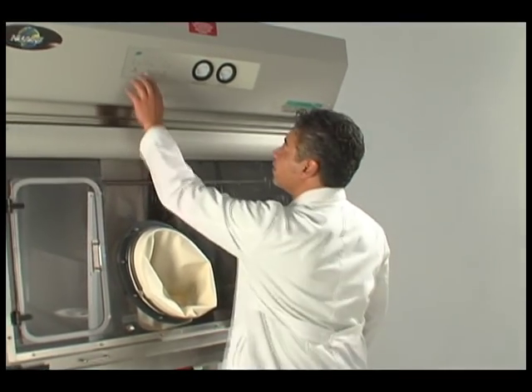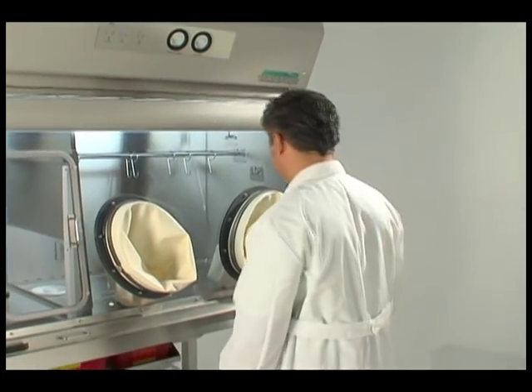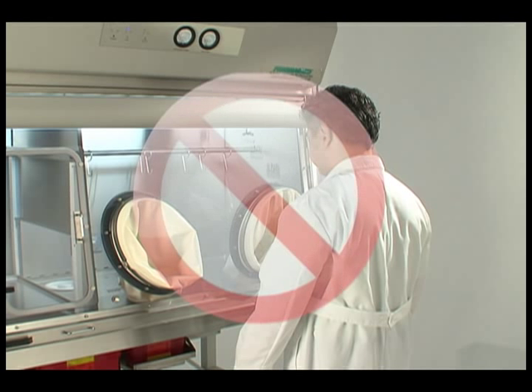Before attempting to replace gloves or sleeves, it is recommended the isolator be running to flush the work area with clean air. Do not attempt to replace gloves or sleeves on a negative pressure isolator if the work zone is not known to be contaminant-free.